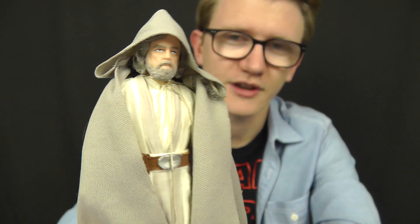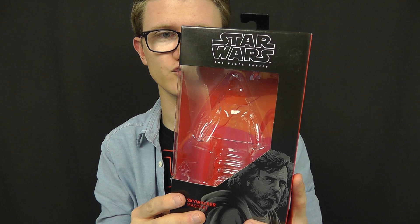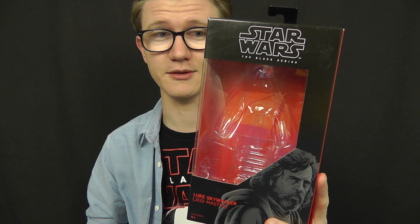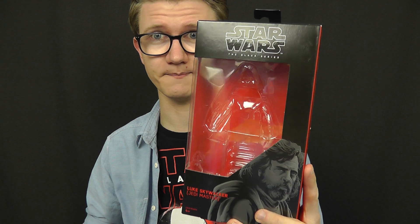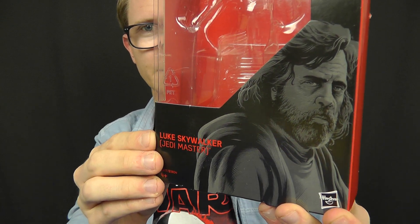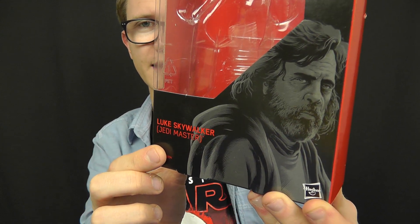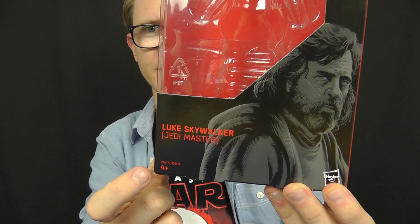Before we do that, as always, let's take a quick look at the packaging. I'm not going to spend too much time on this as I've made my feelings known in previous reviews — I definitely feel it's time for an update; this packaging is just boring me at the moment. You've got the Black Series logo featured at the top with some rather nice artwork of Luke in the bottom corner, and I'm still a big fan of that artwork by Gregory Titus.